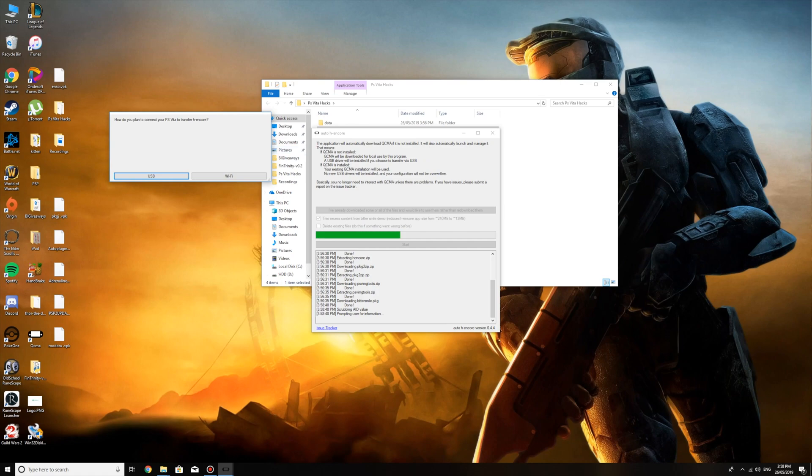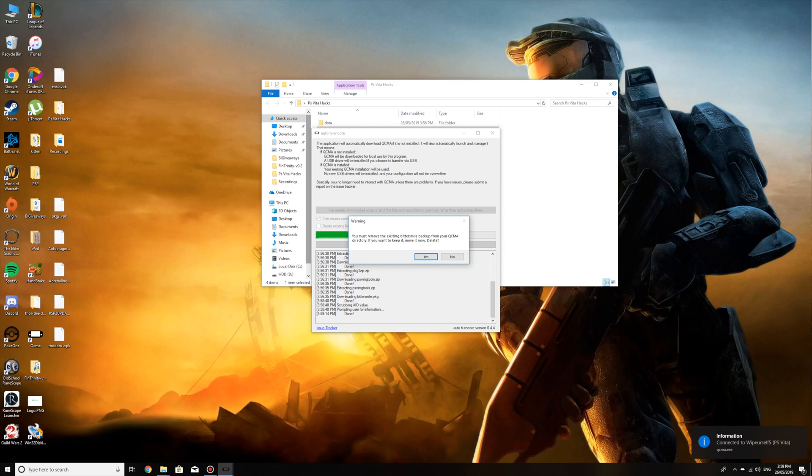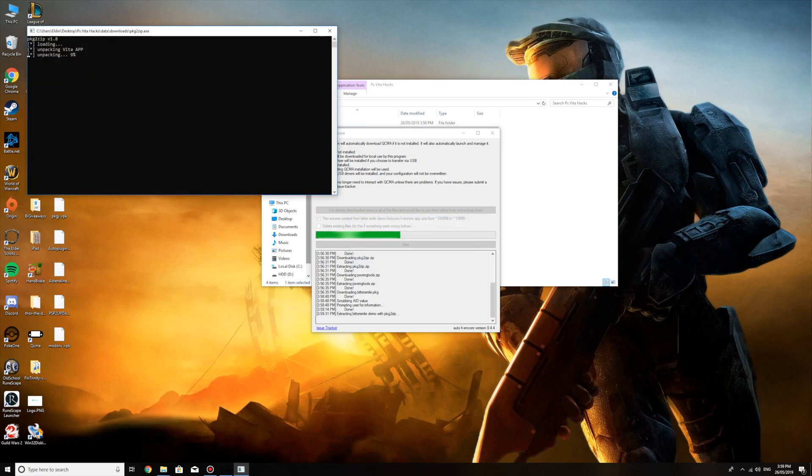Now what you want to do is click USB because it's asking you how you want to transfer it — via Wi-Fi or USB. We're connected with USB so that's where we're going to go. If your Vita is plugged in, unplug it and click next. Then click next and it says connect your PS Vita now, so now you connect your PS Vita. It says warning — you must remove the existing backup from your QCMA directory. We don't need the backup because we're making a new one. So now it's going to continue on with the process.